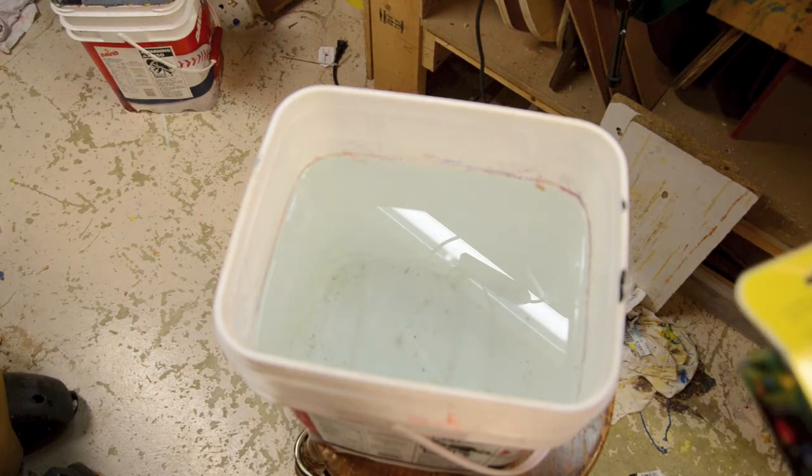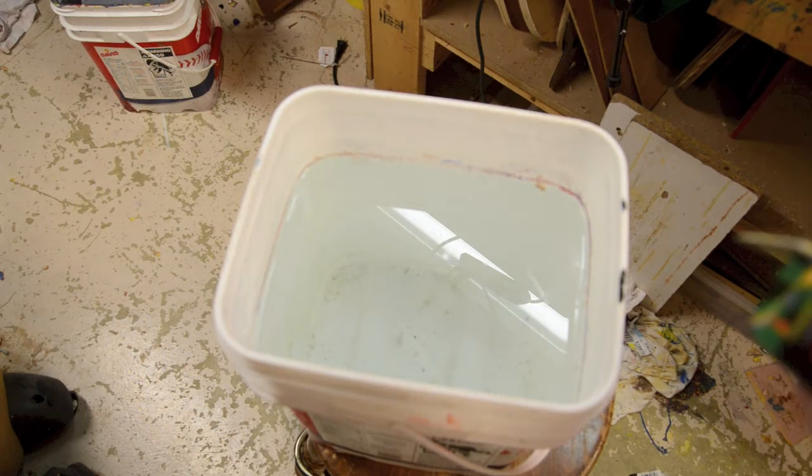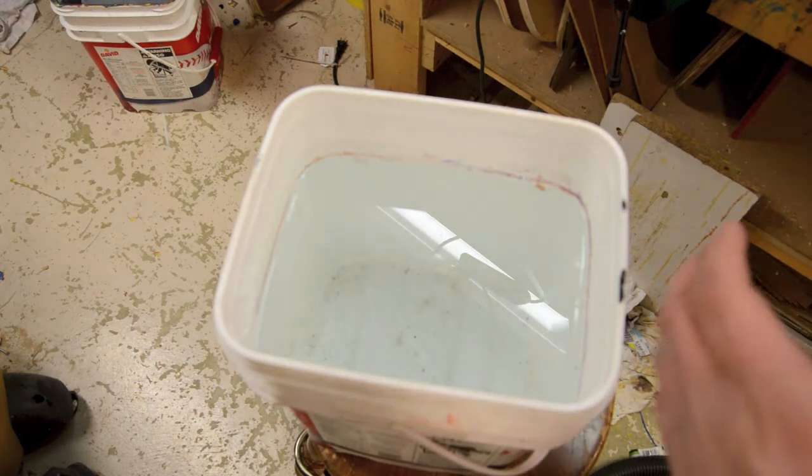The instructions for the magic marble paints are: fill up a bucket with cold water — you don't need any borax or anything like that — shake the paints well, mix the paints in, then dip the object. I'm going to take some red and black here, and I'm going to start with red.